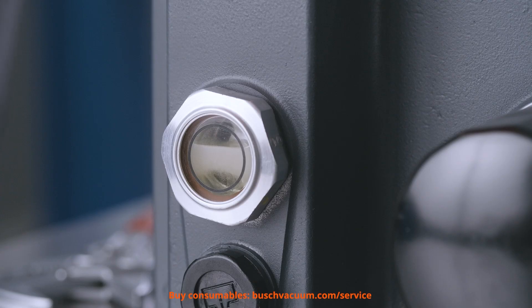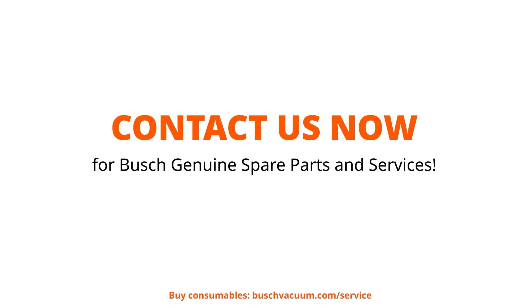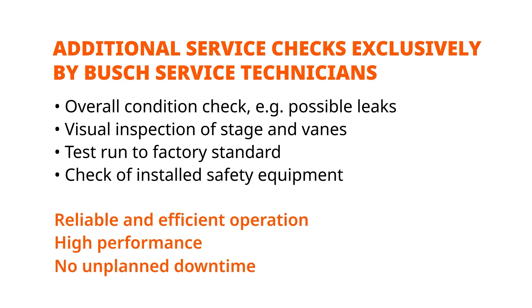Now we can adjust the oil level. Get your Busch genuine oil, oil filters, and oil drain valve kit now — everything you need for an easy oil change and long lifetime of your vacuum pump. Contact us via bushvacuum.com. Or let us do the whole maintenance. Why wait? Get a quote now for our Busch quality service.